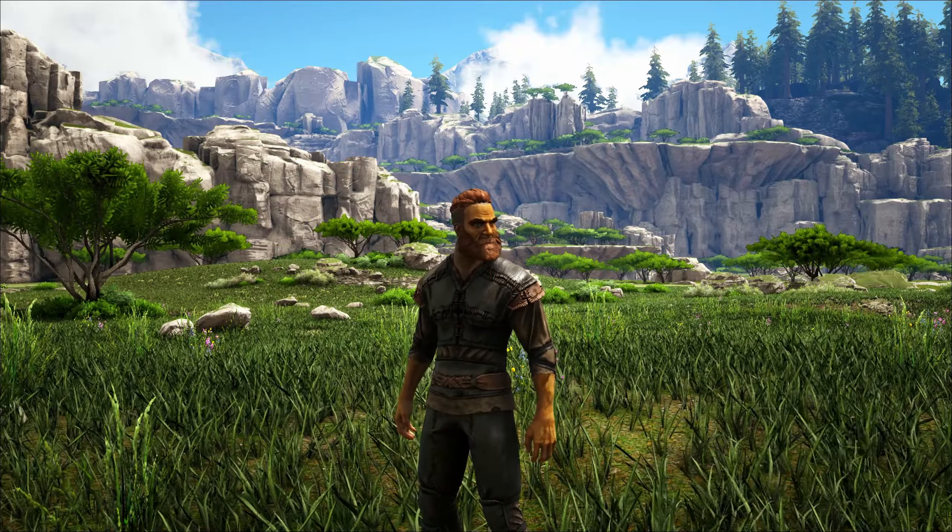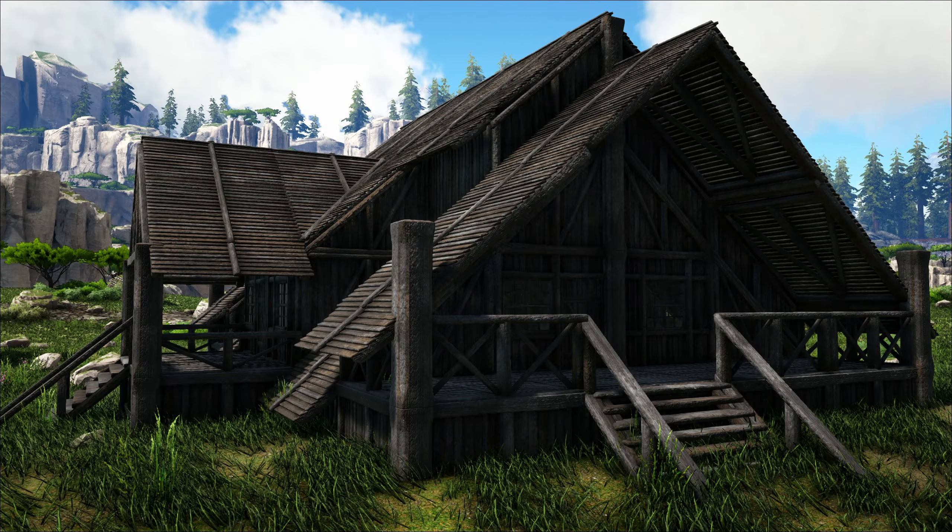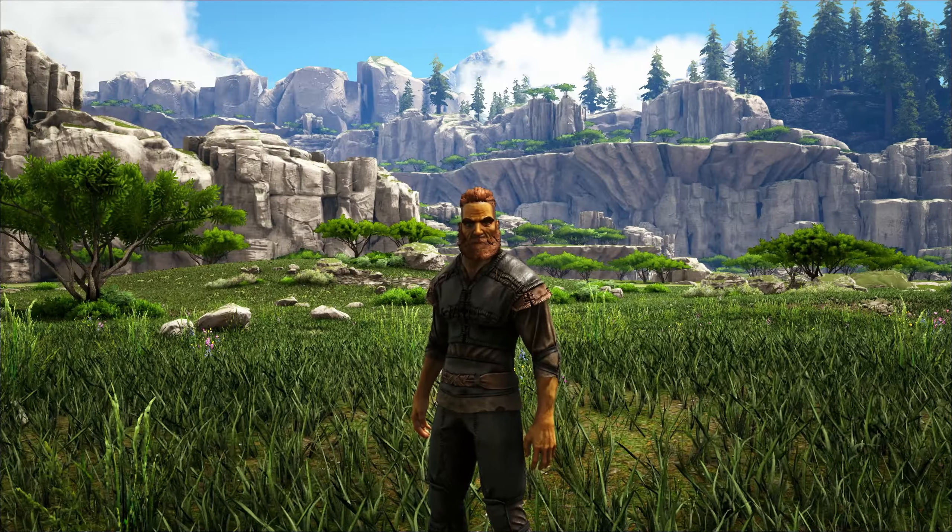What's up everybody, Dredd here, and today I am gonna show you how to build this house. So let's get into it.